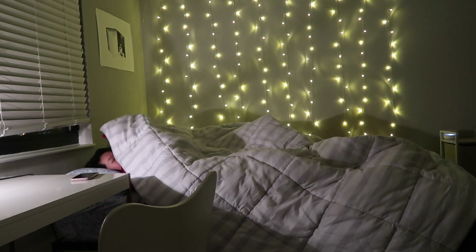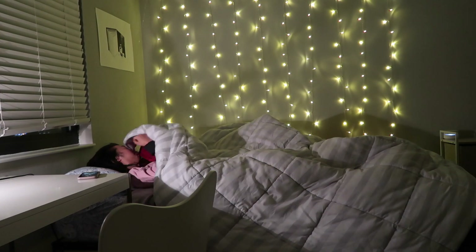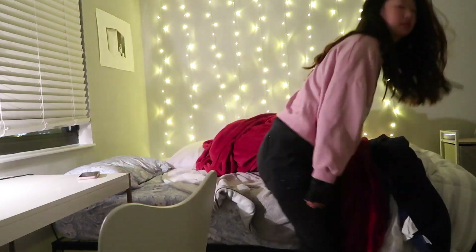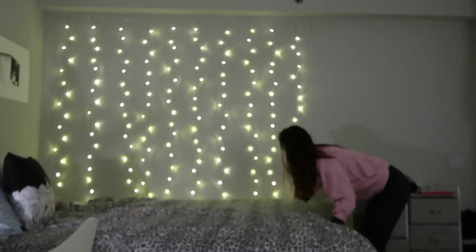Usually on my productive early mornings I wake up around 6 a.m. and start my day. The first thing I do after I wake up is make my bed. Even before I get out of the room, I make my bed.